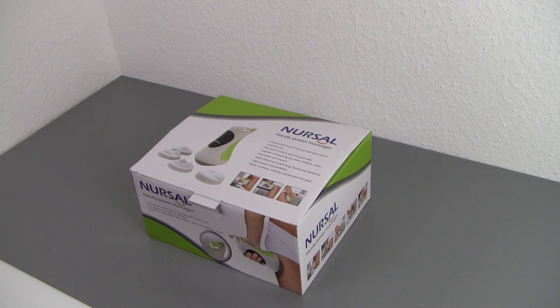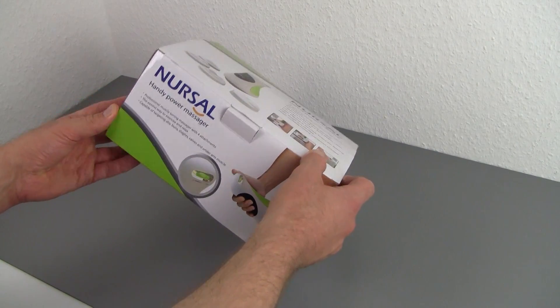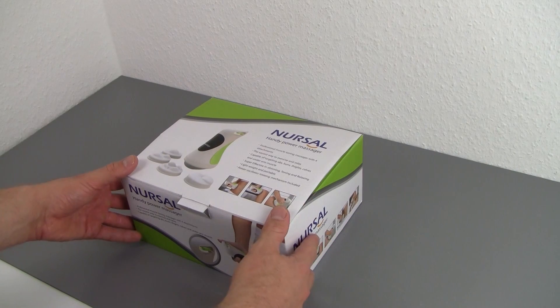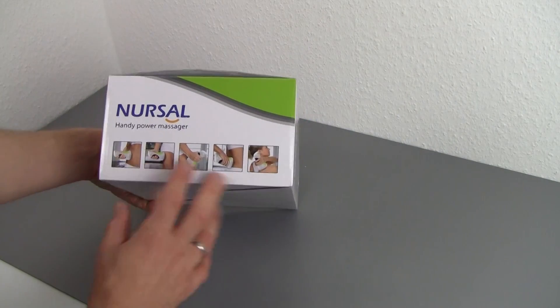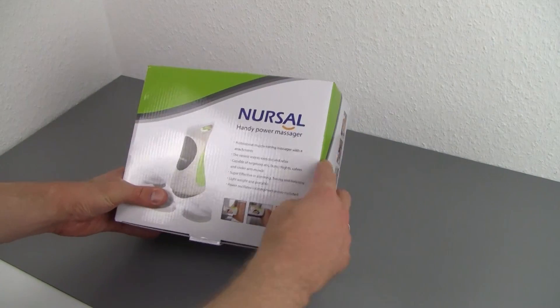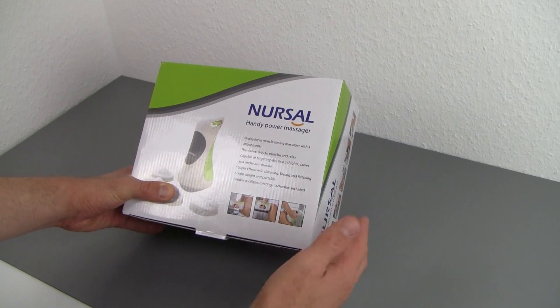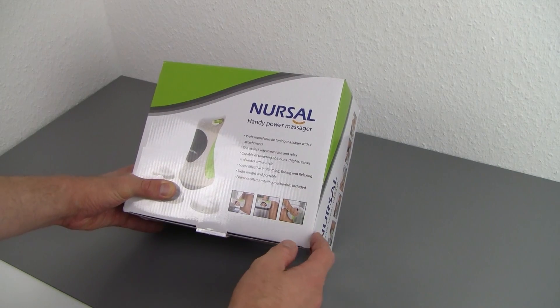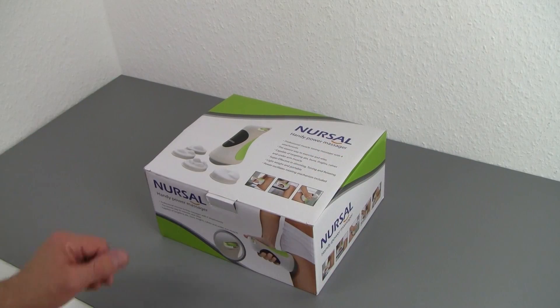Let's have a little unboxing of the Nursal Handy Power Massager. It's a pretty lively box with lots of pictures, text, instructions, and possibilities on it, which is nice because you can see the product and know exactly what it does. On the side you get images of where and how you can use it. On the front it lists pretty much everything it can do — muscle toning, massaging, exercising, relaxing, targeting abs, buns, thighs, calves, and upper arm muscles, so there are a lot of possibilities with this device.